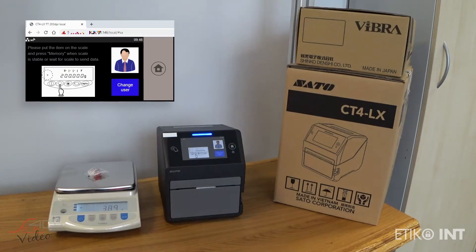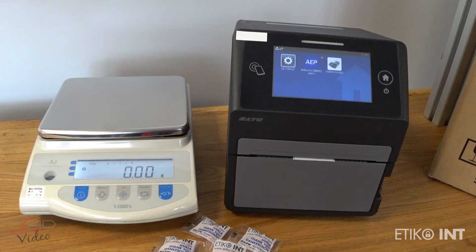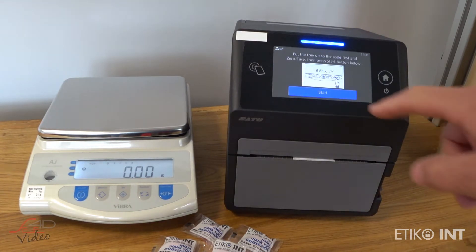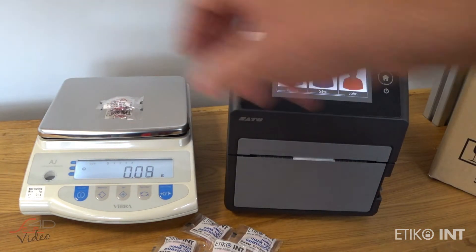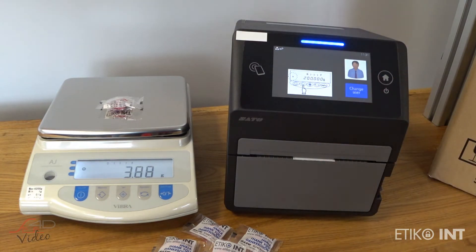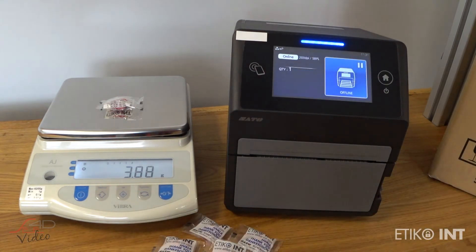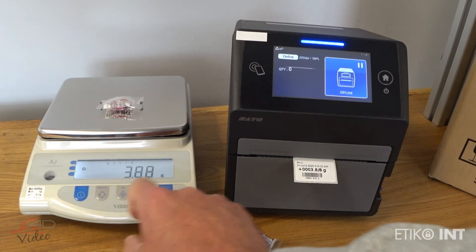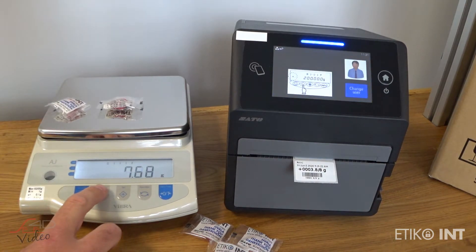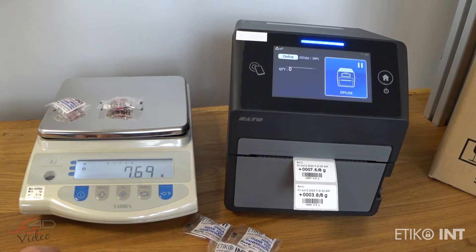The scale is connected to the printer via serial communication. Here you can see I'm running the application, selecting a user, and when pressing the memory button, the scale sends the weighing result directly to the printer and the label is printed in the designated format.